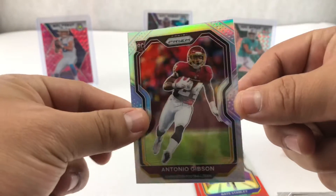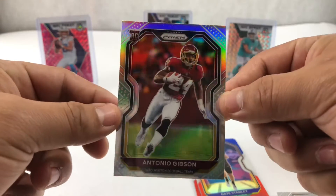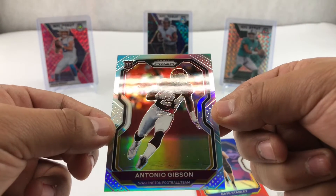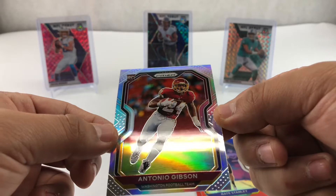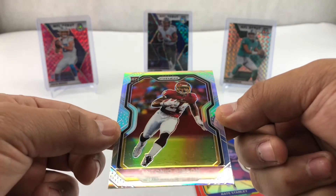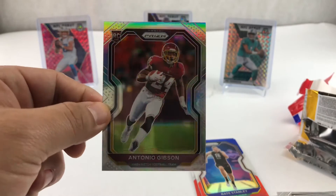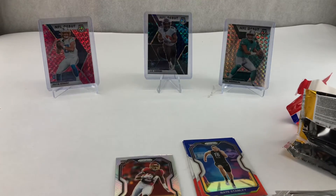Our best hit out of there was the Antonio Gibson — pretty card. Oh, I see a little ding there in the surface. Hopefully we can clean that out. Well, thanks for watching guys, and that was it. See you in the next video. Have a good one.